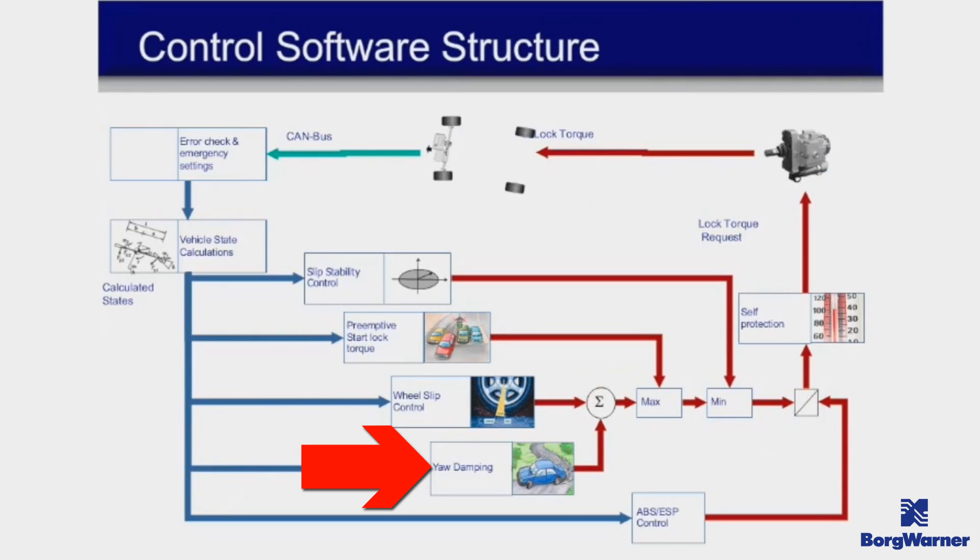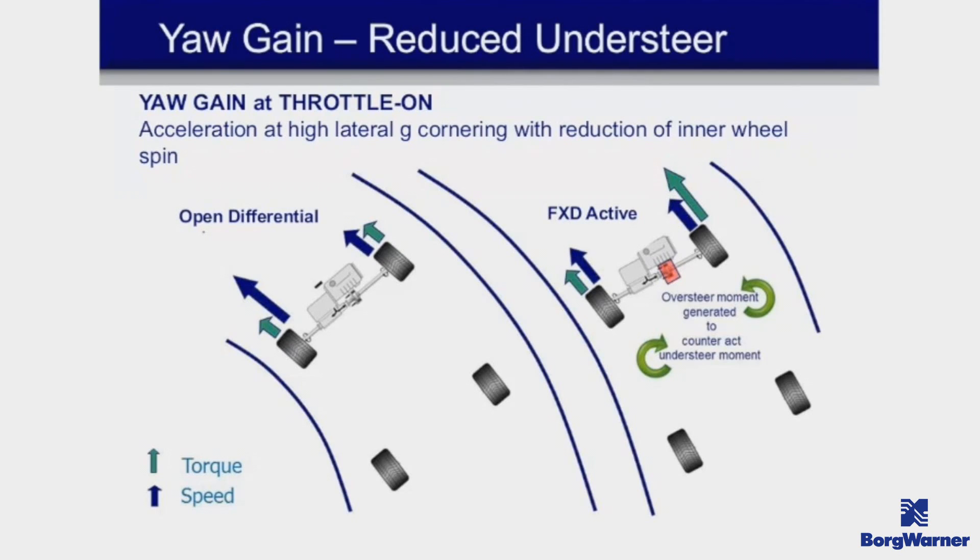Yaw control is another great function — it improves handling. These combined features are a big part of why this e-diff performed so well at the Nürburgring. As an example from BorgWarner: as you come into a sweeping left turn, weight shifts to the right side of the vehicle, creating an understeer condition — where you're turning the wheel left but the car pushes forward instead of turning. The e-diff counteracts this by applying more torque to the outer wheel, creating a mild oversteer effect that pulls you through the corner much better.